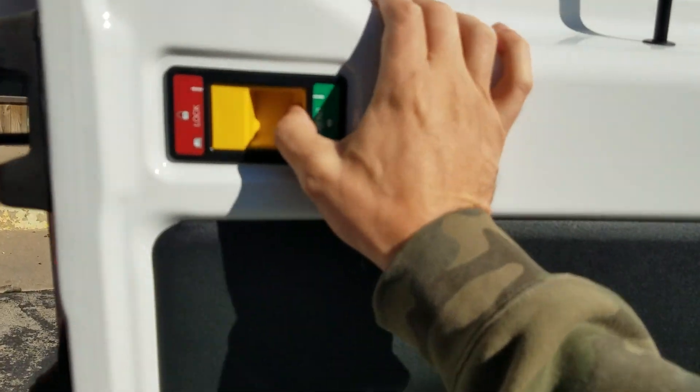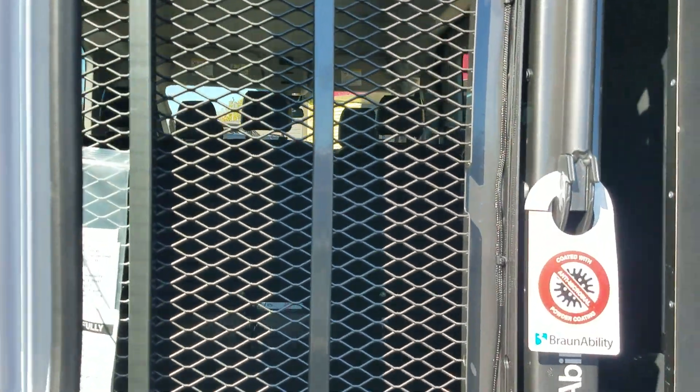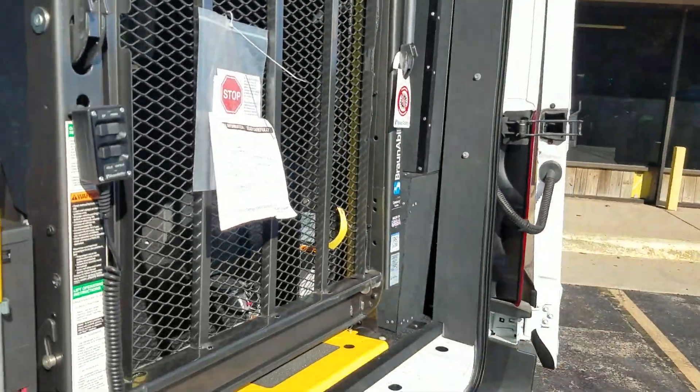For these doors, if you want to open them all the way, you hit the unlock and swing them all the way open. As you can see, it's got the rear entry. There's a lift inside of it. To operate this lift, the ignition has to be on.